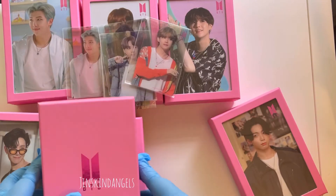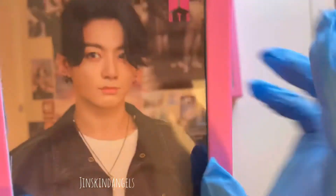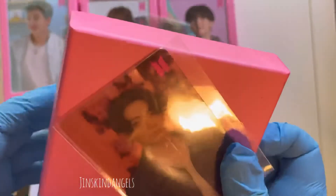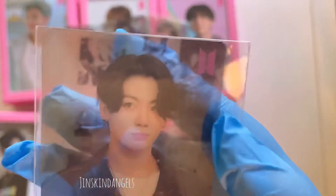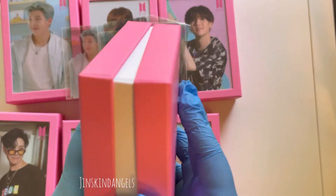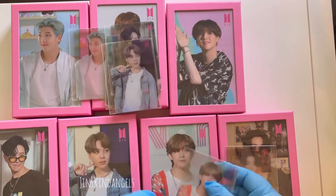And then the last photocard — this is like my favorite one. Oh my gosh, look — he has a little milk mustache! That's so adorable. I did not even notice the milk mustache until now. I don't know if you can see it but his little milk mustache — I think this is my favorite photocard because of it!